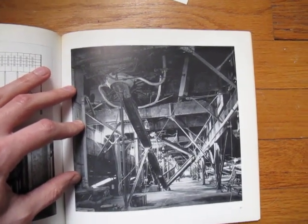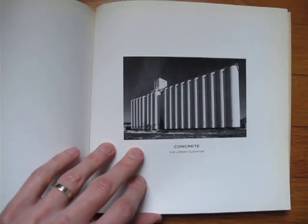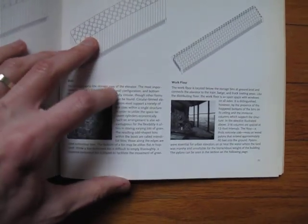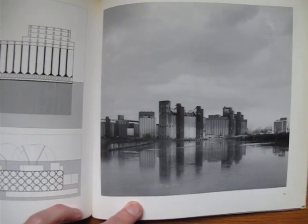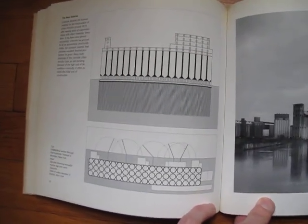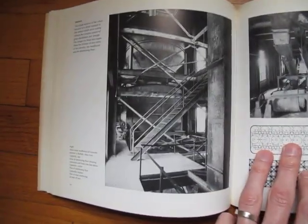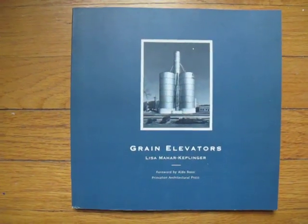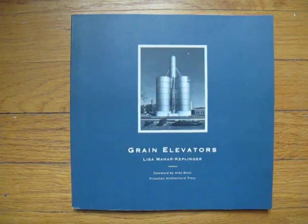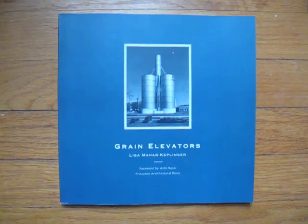If you're interested in this kind of industrial subject — structures and how they're built, made, and what they're used for — this is really a perfect book. If you have the grain elevator book by the Bechers, this is the perfect complement to that. Try to find it somewhere; on Amazon perhaps, or you might want to try alibris.com. Grain Elevators — it's a beautiful book.